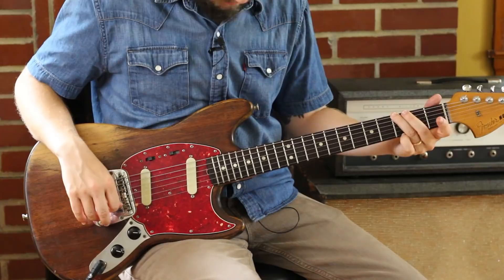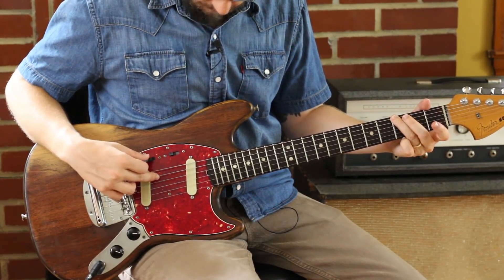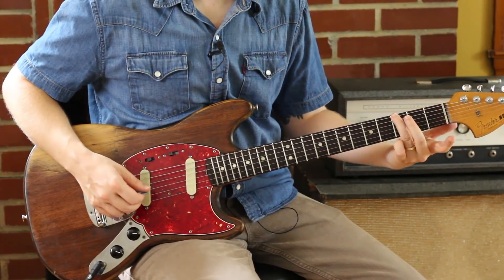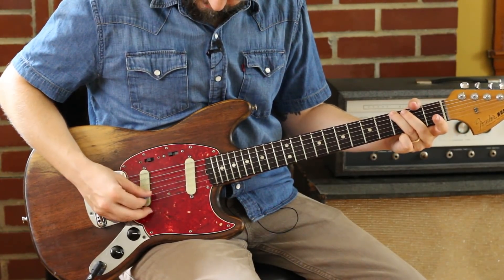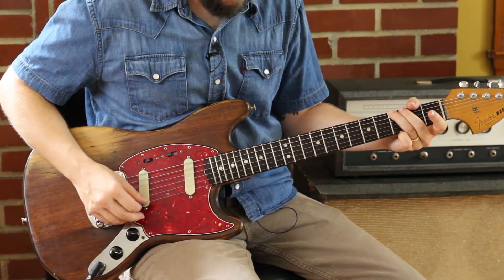Now, on my G, you'll notice I'm really only worrying about the 3rd fret of the low string. I'm going to block that A string with the fat part of my ring finger and just let those D, G, and B be open to do that main riff. So there you have it.